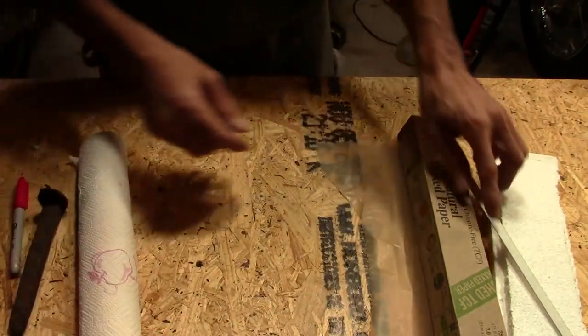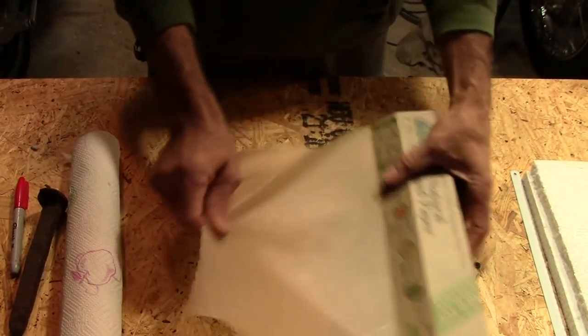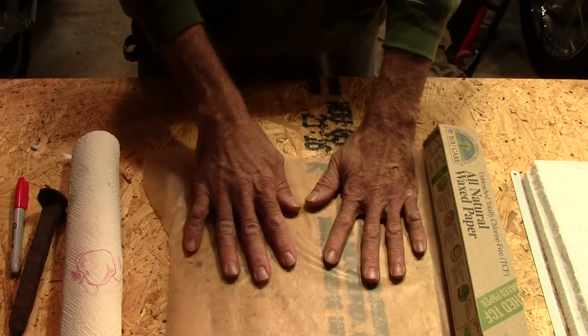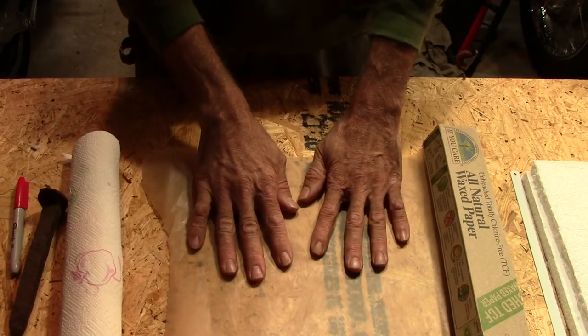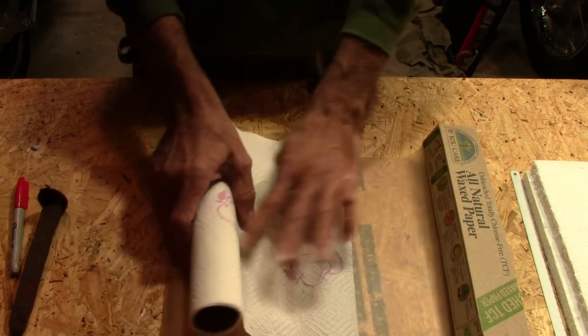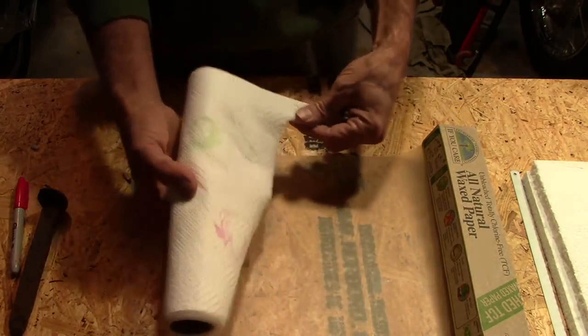First of all, we need to lay out something to work on, and that's going to be some wax paper. We're going to build the skin that's going to go on my face on the wax paper, out of liquid latex and some paper towel material. We'll soak the paper towel — it'll be able to get scrunched up. You'll see that later.